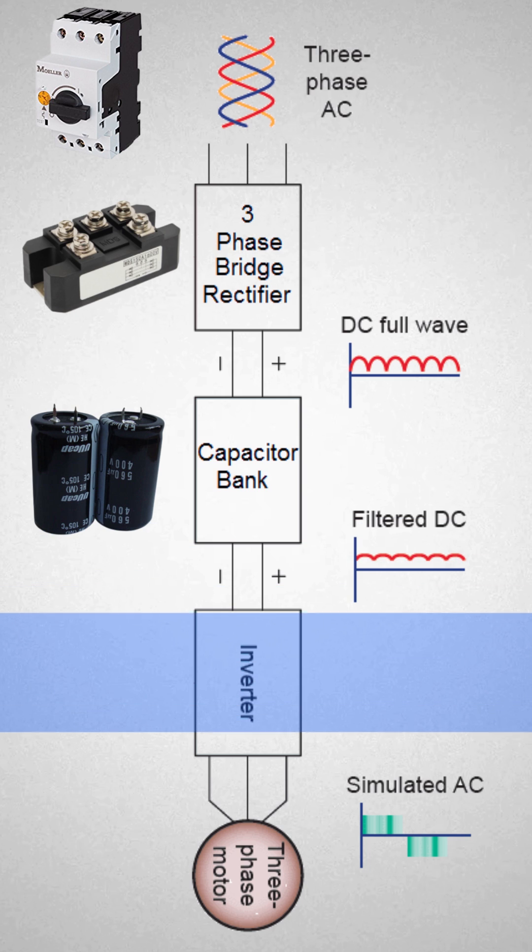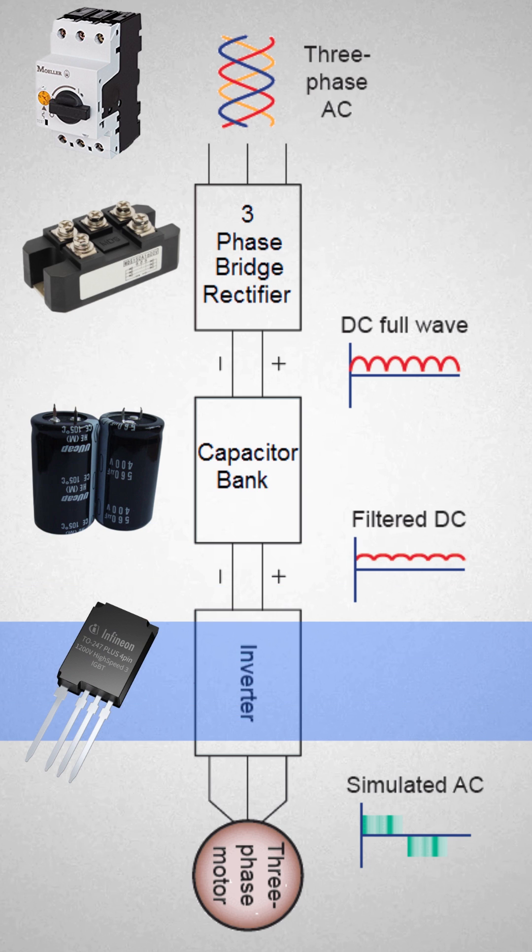This smooth DC voltage is then fed into a three-phase inverter, which converts DC voltage back to three-phase AC voltage. The inverter can output adjustable voltage and frequency for the motor, depending on how much frequency and torque has been set for the specific machine application.